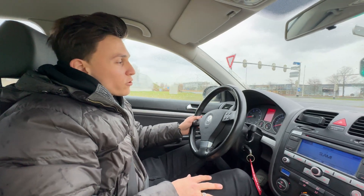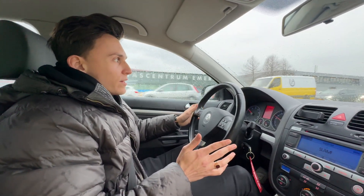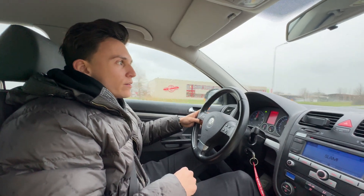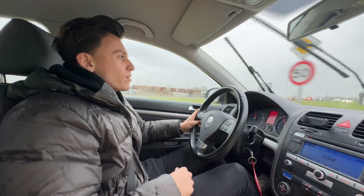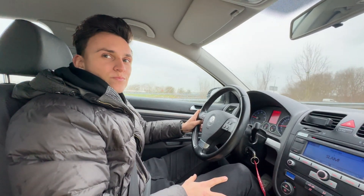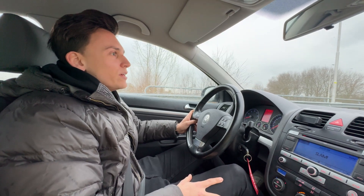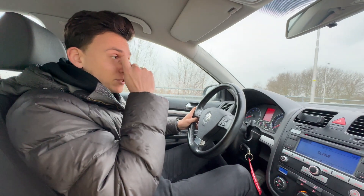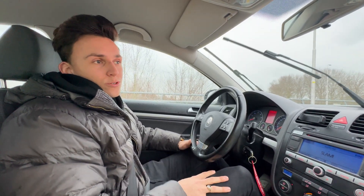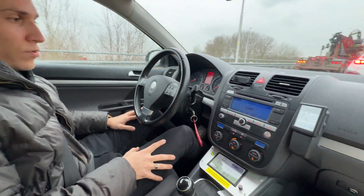Now we're taking this electric Golf for a drive. As you can hear, there's a slight whine from the electric motor — it actually sounds a bit like a spaceship or maybe a small jet engine, but it sounds nice. It makes more sound than the electric motor in other cars because this one is air-cooled rather than water-cooled, so every sound that goes into the motor comes out as well.